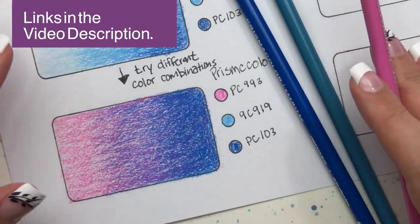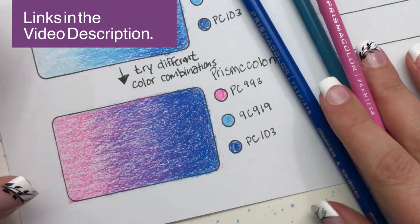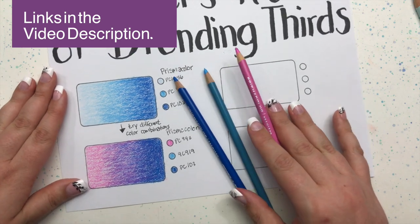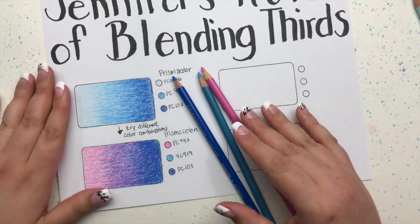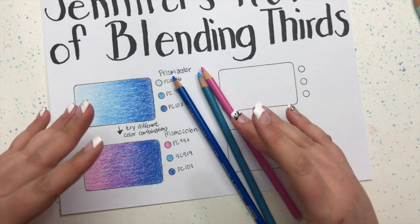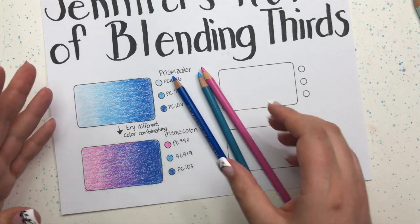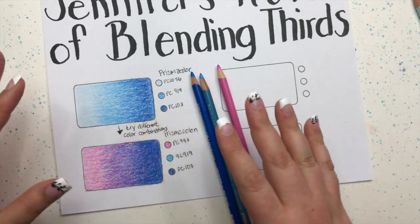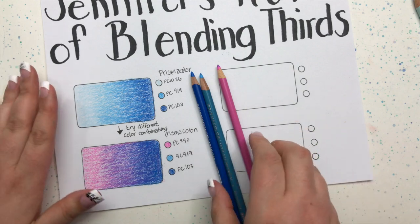On the worksheets you can download from my website, I've provided a space where you can practice putting together different combinations and see what your pencils can do. It's a really fun thing to do, especially if you don't feel like taking on an entire coloring page. Just sit down with your pencils and do some combinations — it's a great way to practice your blending and find out what your pencils can do.